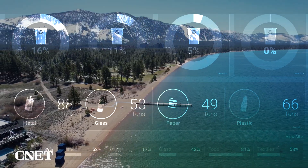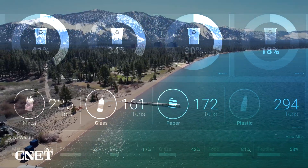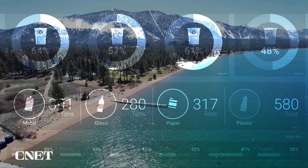By approaching policymakers from a data perspective — saying this material isn't in your landfill or recycling, it's on your beach, so what are you going to do about it? — they can take courageous approaches like plastic water bottle bans and policy implementation. That information could also be used to pressure the companies producing the trash to change their practices or start paying to clean up the mess they're profiting from creating.